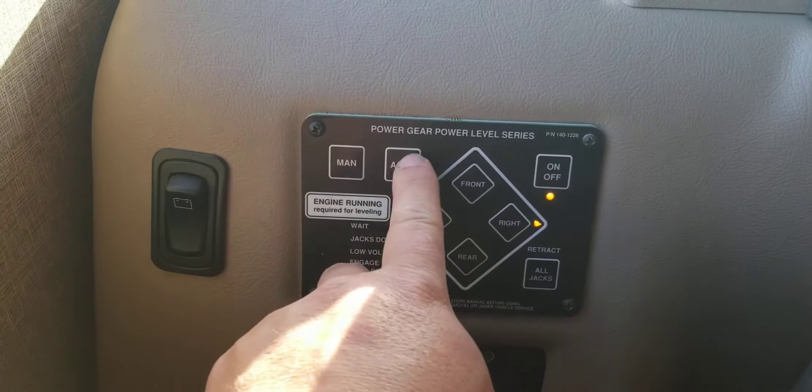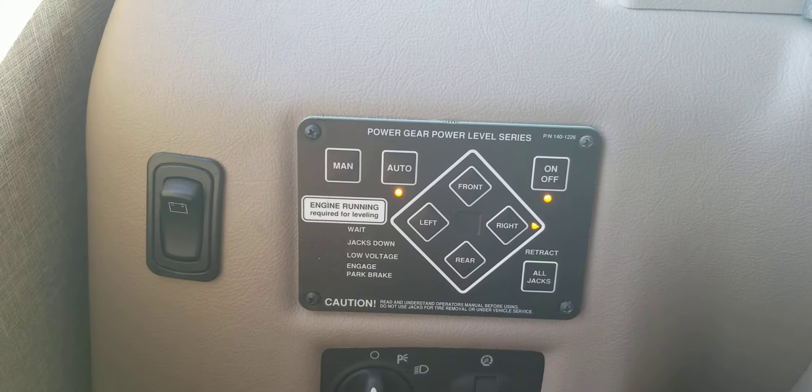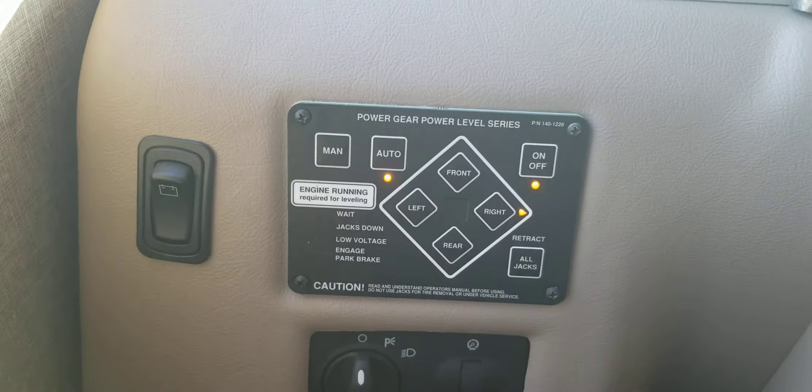Hit the on/off button to turn it on. Then click on the Auto button for a few seconds — it lights up and tells you to wait. You can hear the jack going down.